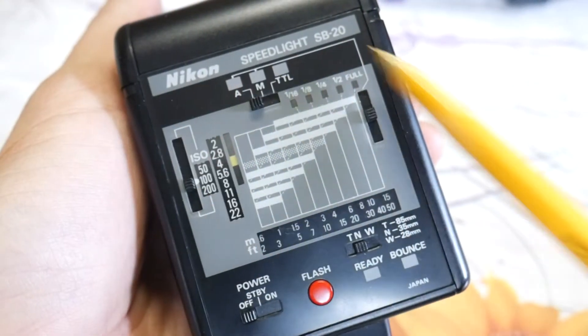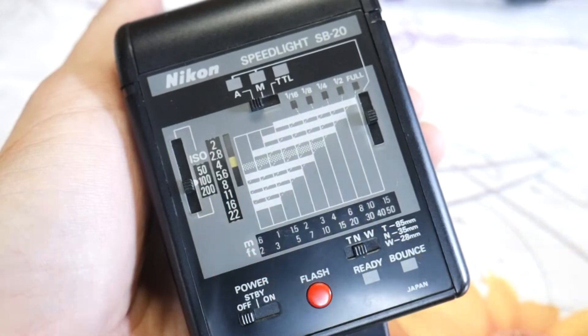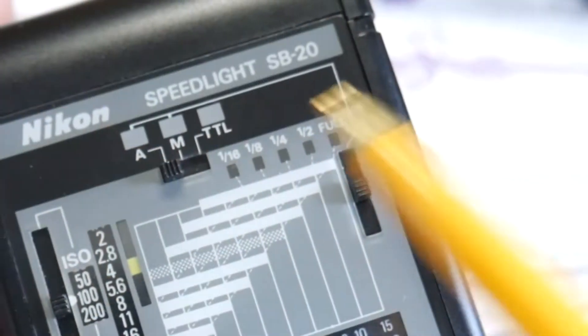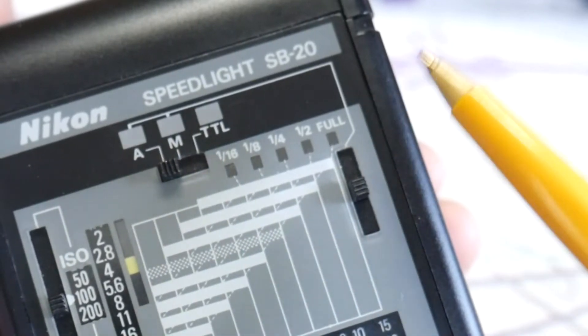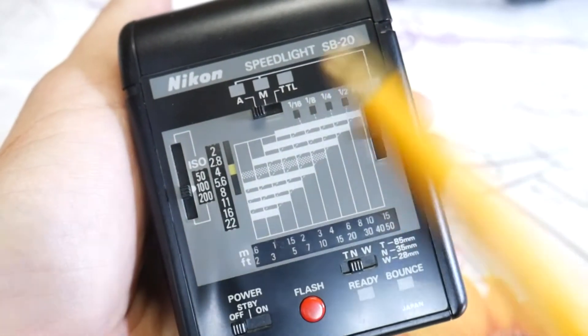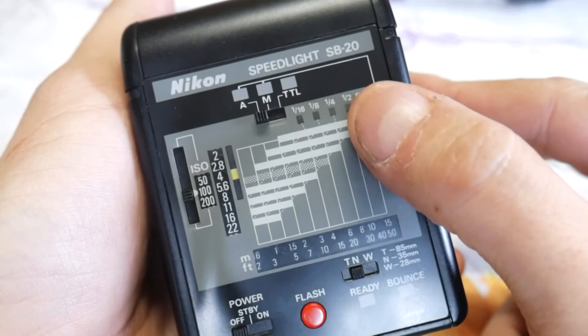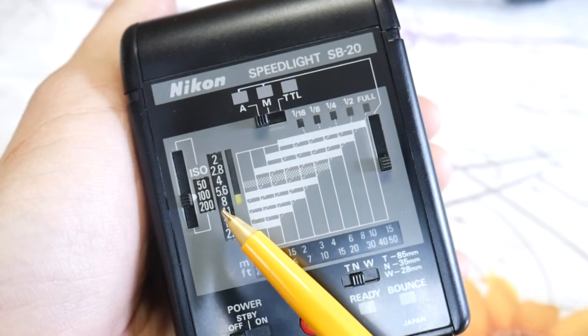Now let's have a look at the flash. This Nikon SB20 has a few settings. Here you have the ISO setting — you simply match it to the ISO of your film. On this right selector you have different automatic positions. Right here I'm gonna be able to use an aperture of 4, and if I'm using this setting I'm gonna have to use an aperture of 8.